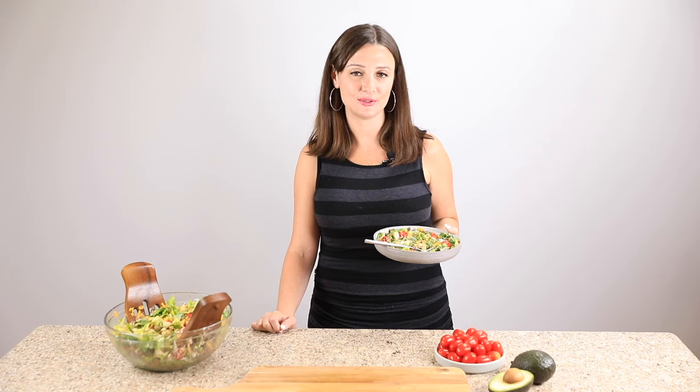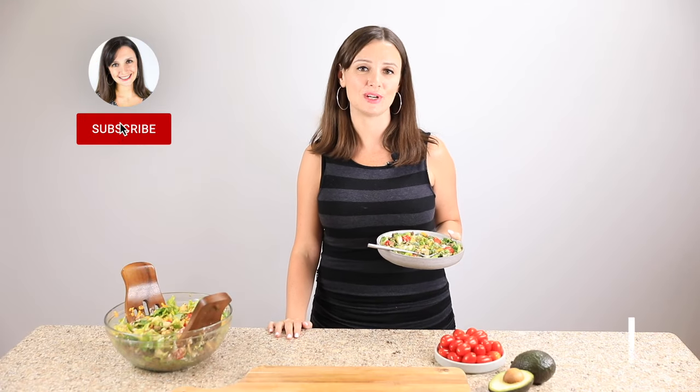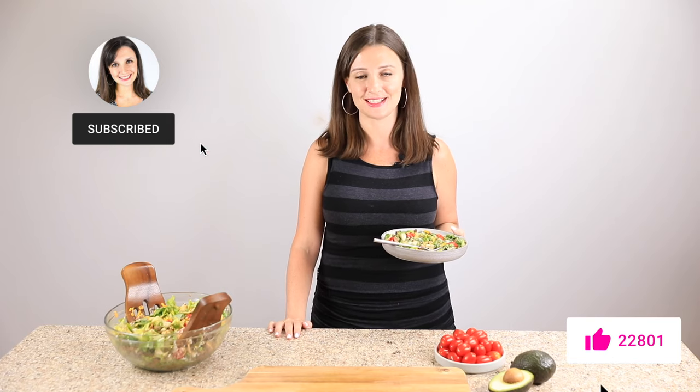I hope you'll make this taco salad soon. If you do, be sure to leave a comment and let me know what you think. Snap a photo and post it with hashtag WholesomeYum so that I can see it too. See you next time on Wholesome Yum, where I share easy, healthy, and keto recipes, all with 10 ingredients or less.